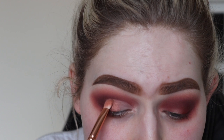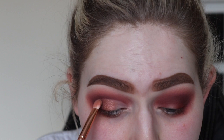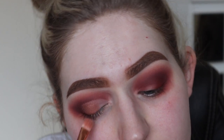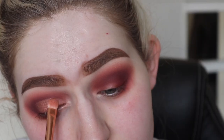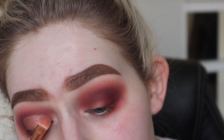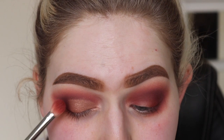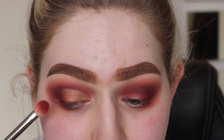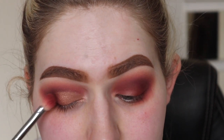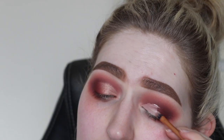Pack that on the first half of the concealer, then I'm going to go in with a different shade for the inner corner — this one here — giving it an ombre effect that looks super cute. Then with this pink shade and this brown shade mixed together, pack it on where the shimmer shadow was so it's effortlessly blended. Then I do the exact same thing on the other eye.